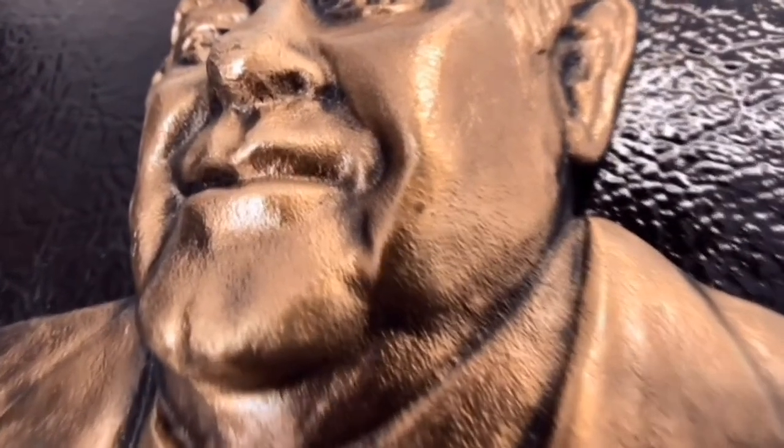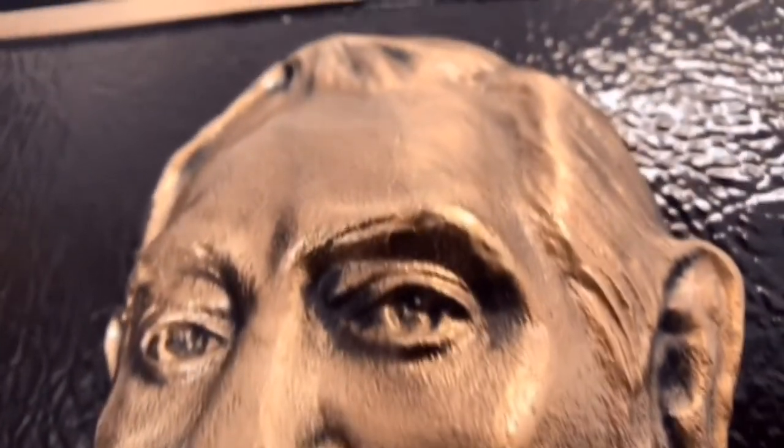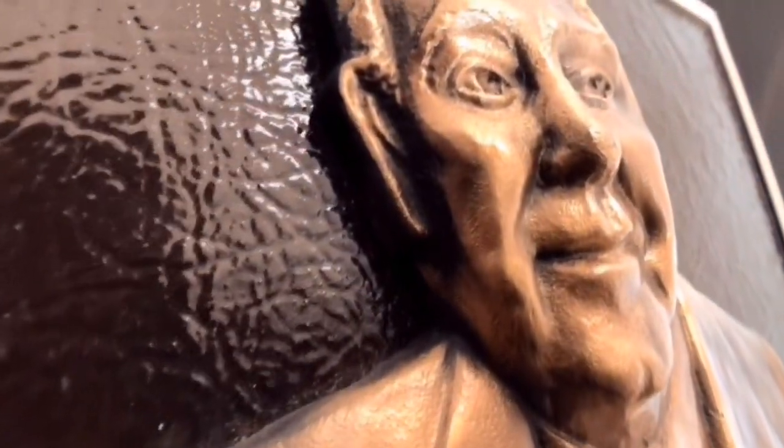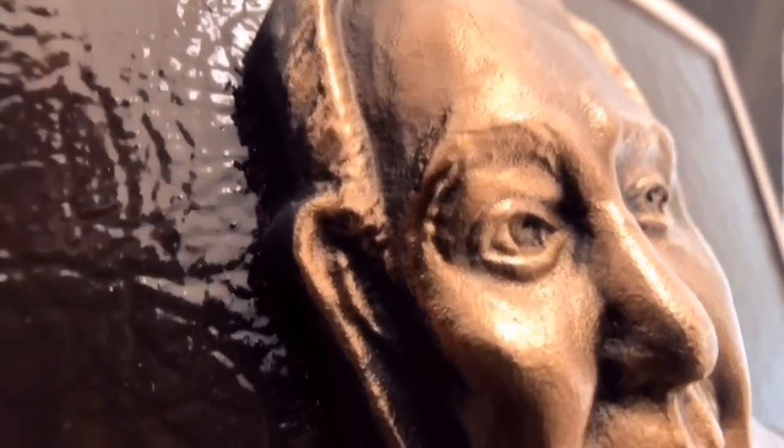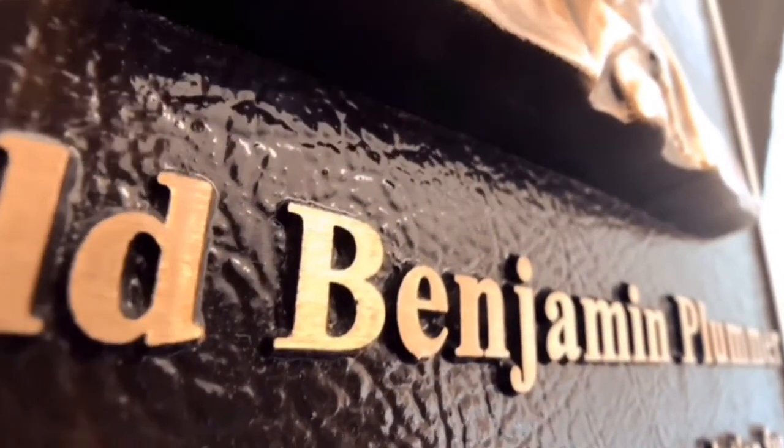You will see the detail of the bronze in the hairline, the eyes, the ears. You have complete control over the quality of the image. Everything is approved by you. You will notice the detail of the background and the individual letters — they are off the background, and you can have any style letter that you choose.